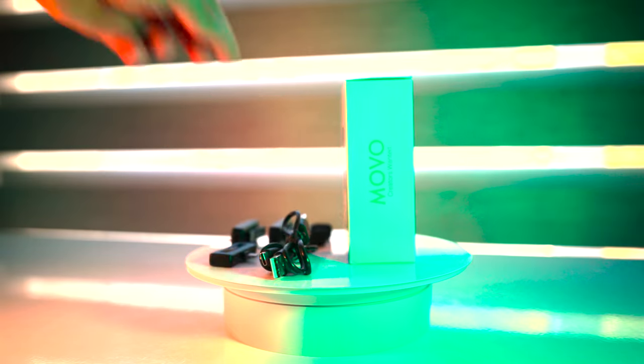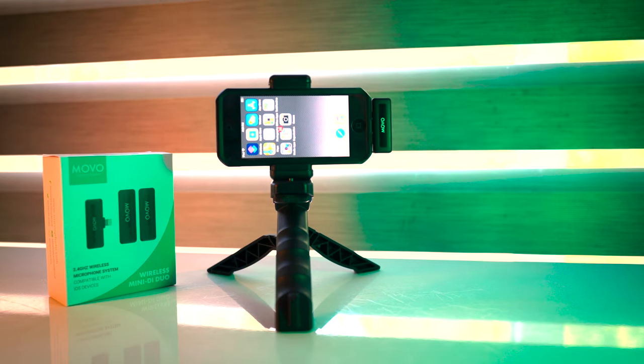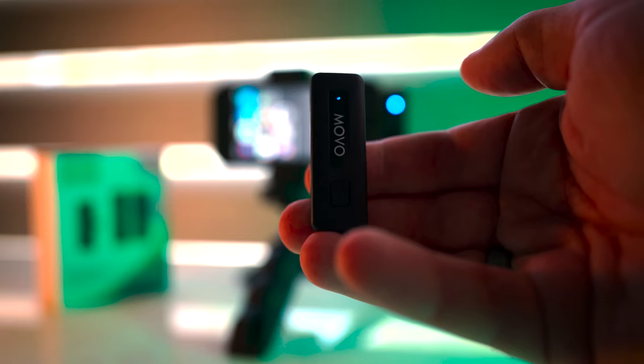It also includes two cables to charge that 10-hour battery. You literally just plug it in and you'll see the blinking blue light on the receiver. Clip the transmitter on, press the tiny power button, and you'll see a flashing red and blue light on the transmitter indicating it is searching for the signal. Within about two seconds it will connect, with both displaying a steady blue light — and now you're ready to go.